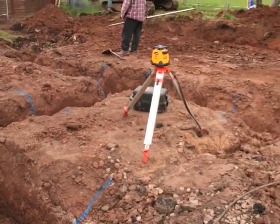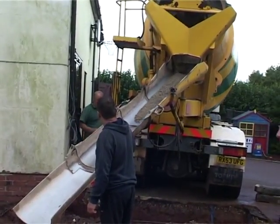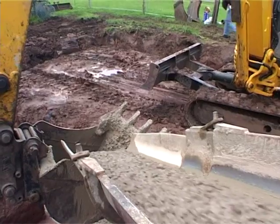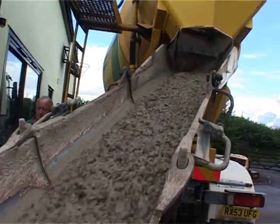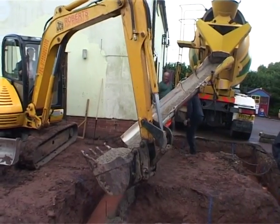Once all the trenches are dug, they are filled with concrete. This is brought to site on a special lorry that has a giant mixing drum on the back. The drum moves around and keeps the concrete moist and moving, because although it looks very sloppy and wet right now, it will soon set and become rock-hard.